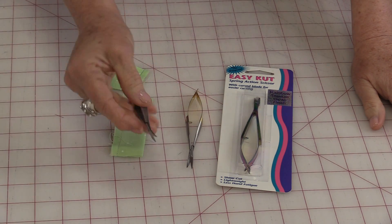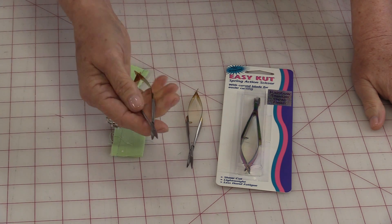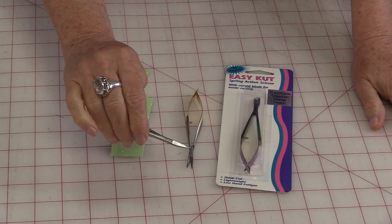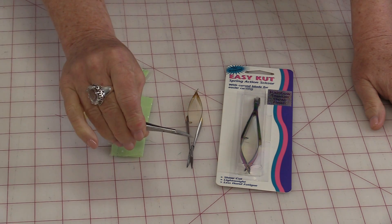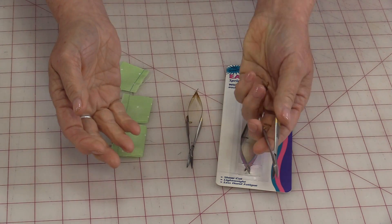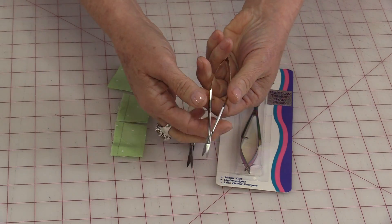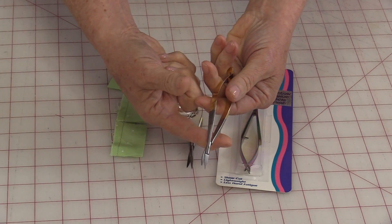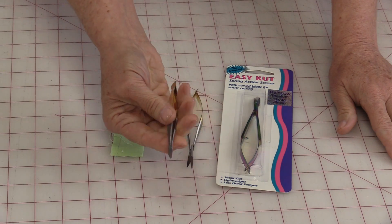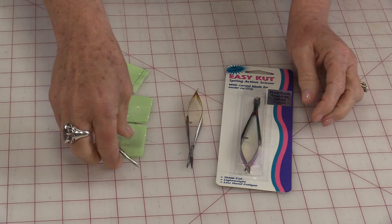I would be lost without these little scissors — they're little snips. What I like about them is they fit nicely in my hand. I can hold them in one direction but also in the other direction, so they change hands — if you're left-handed, they also work. You don't have to pull and push the scissor together; it just goes together with a little push of your hand and they work in both directions.